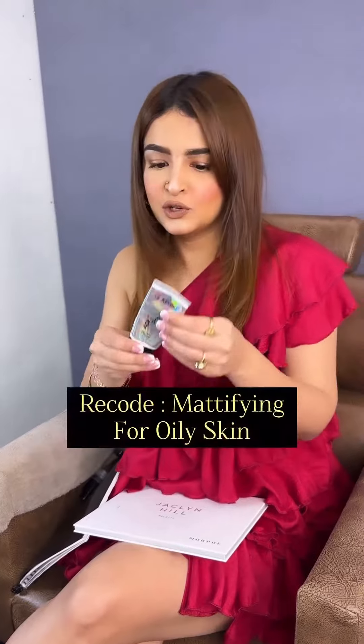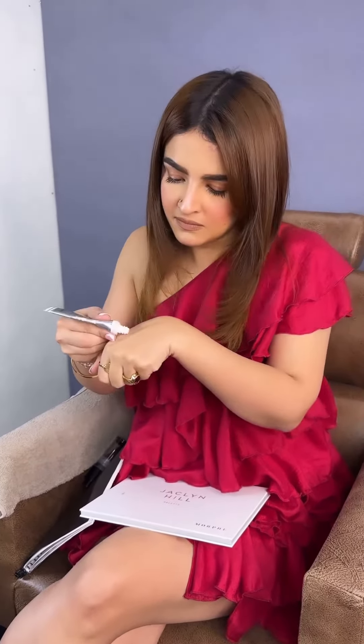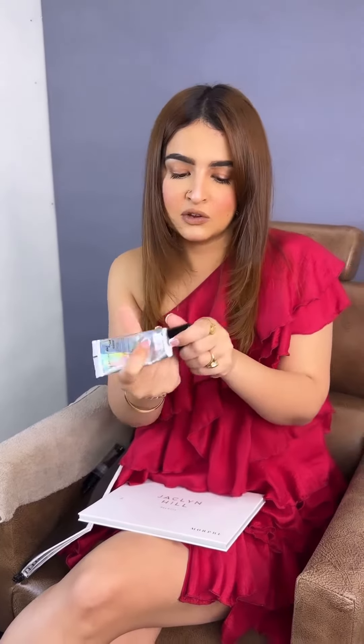Now let's add the mattifying primer. If anyone has pores and their skin is oily, then you can use the Recode primer. It has a very good texture, but it is thick and matte, so this is good for oily skin.